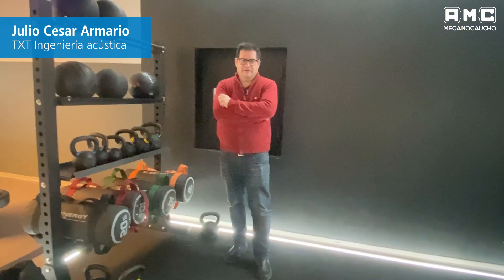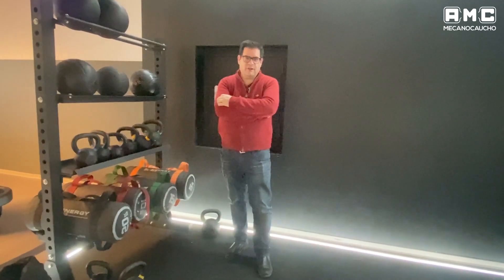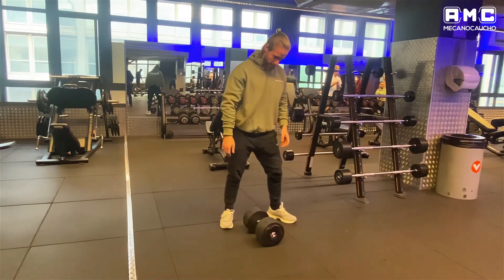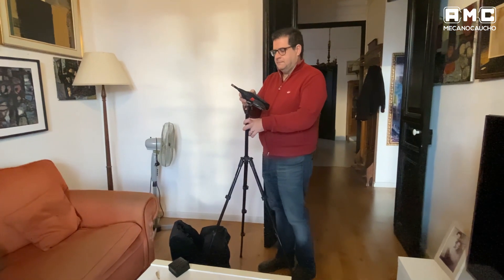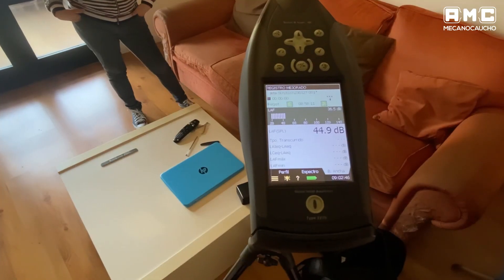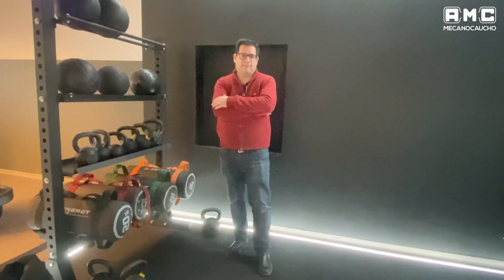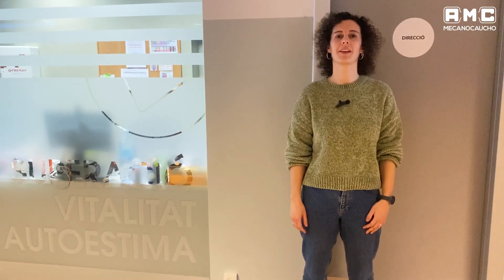Good morning, my name is Julio Armario. We have done impact tests with different weights. We measured 46kg at the receptor and we saw results that were more than favorable. We also did measurements with weights of 120-130kg and those also gave good results.